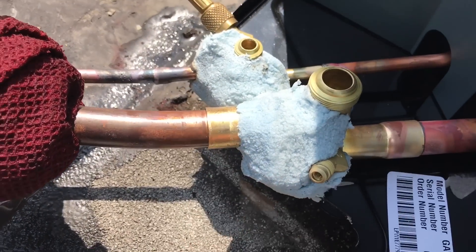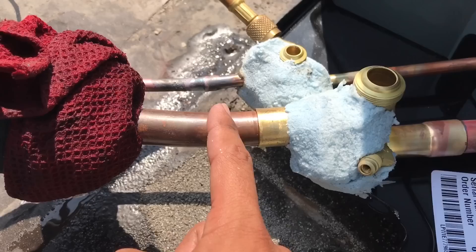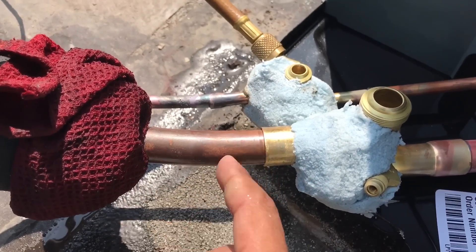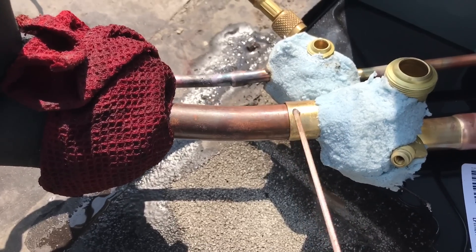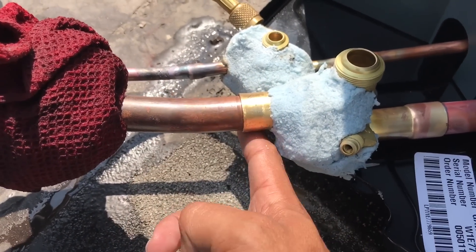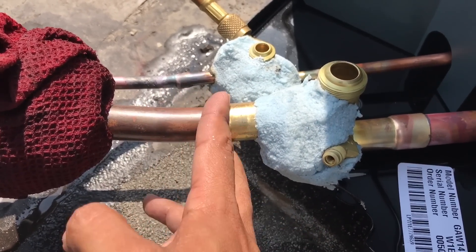I got a little wet rag on here. I'm gonna start heating this up right here. Now I'll move the flame to the middle, and once my rod starts melting by itself, I'll go ahead and braze it, and then I'll move the heat to this side just for a little bit for that capillary attraction.